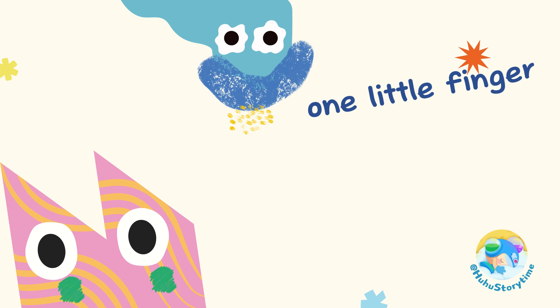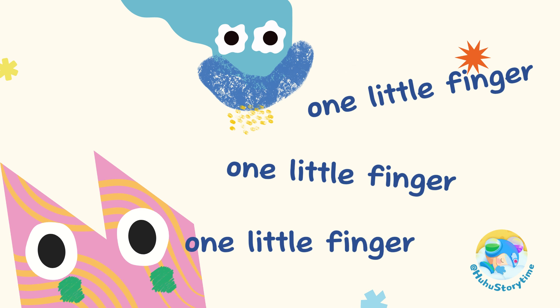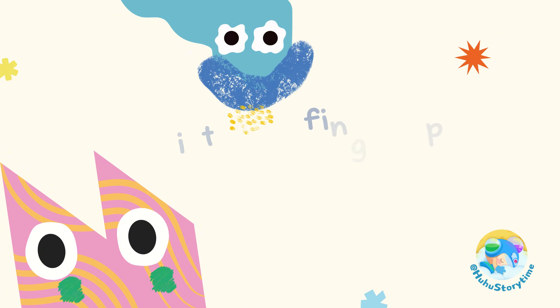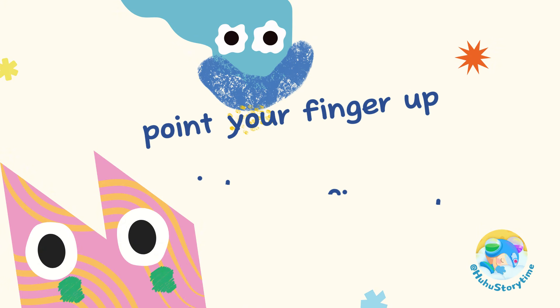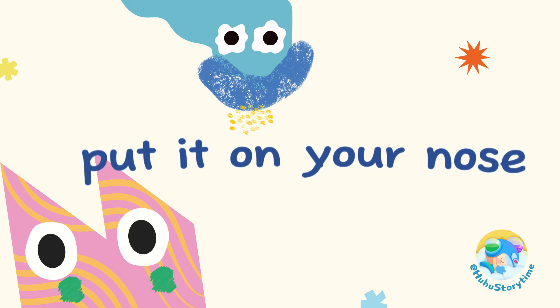One little finger, one little finger, one little finger. Tap, tap, tap. Point your finger up, point your finger down, put it on your nose. Nose!